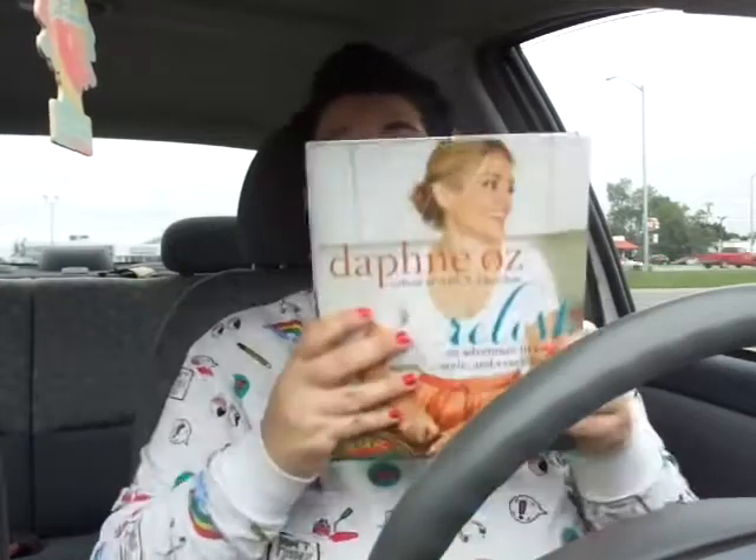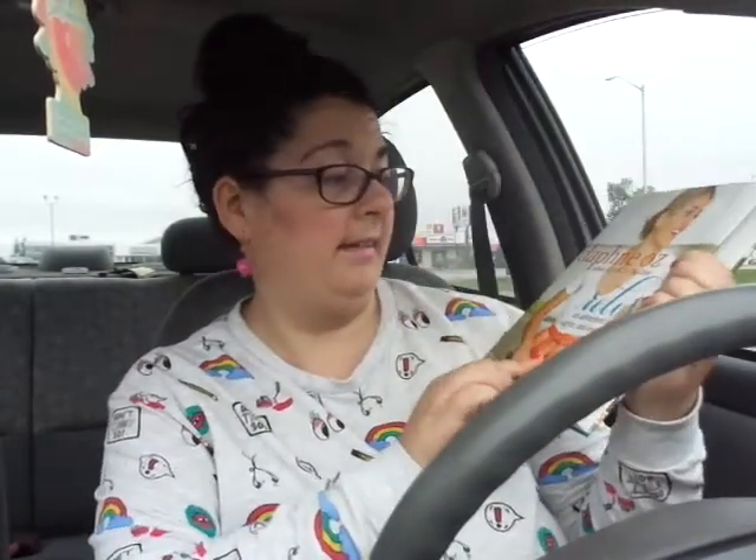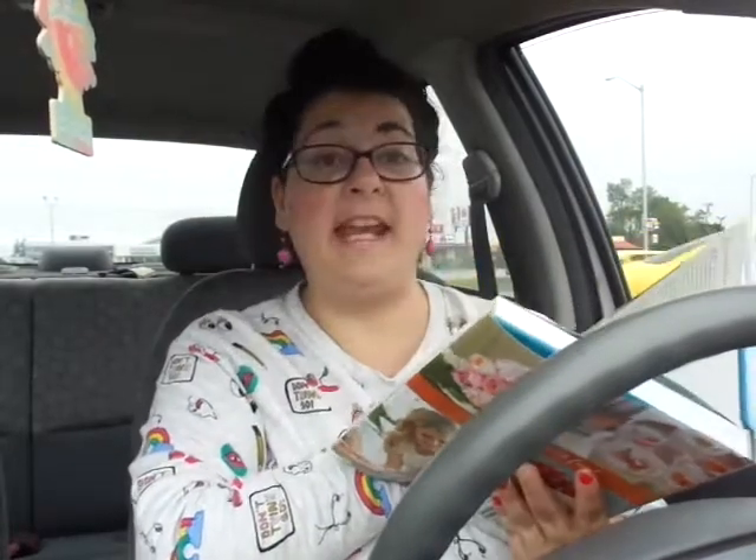The last thing was probably the best buy — a book, of course. We all know that buying books at the Dollar Tree is awesome. This one is hardcover and it's from Dr. Oz's daughter, Daphne Oz — co-host of ABC's The Chew, which I do watch. It says 'Fill Your Life with Fun' — relish and adventure in food, style, and everything fun. This book's American price was $27.50, so the Canadian price would have been like $30 or $35, making this probably my find of the day.